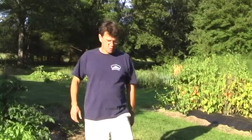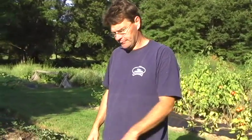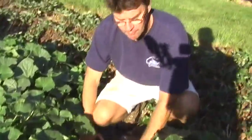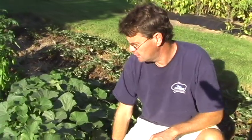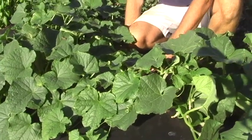Here we've got some cucumbers grown over plastic. The plastic is really good at keeping the weeds down — an earlier video explains why we use it — but in short, it's a weed suppressor and it generates a lot of heat. So for warm crops like zucchini, eggplant, and these cucumbers, the soil gets really warm and the plants love it.